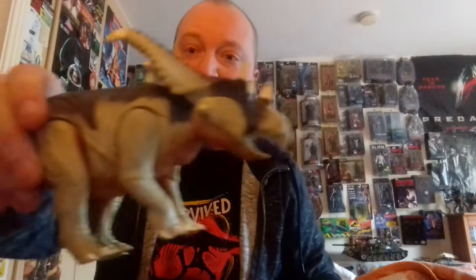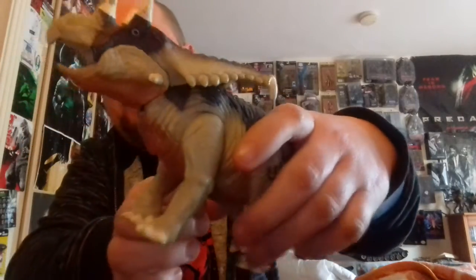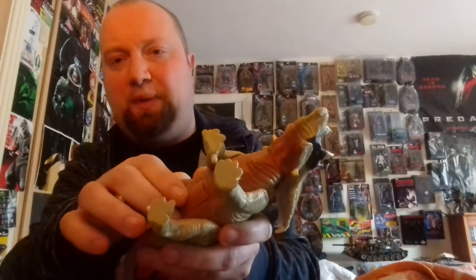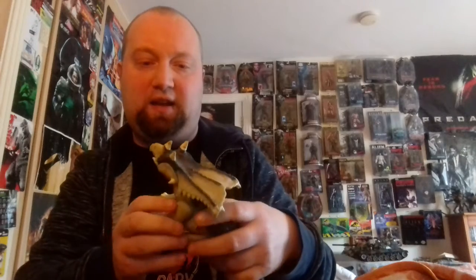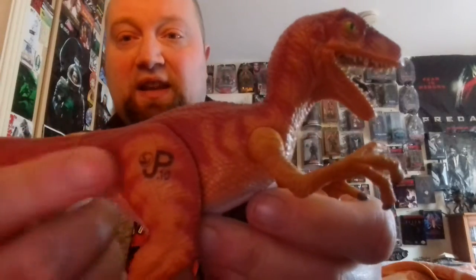He doesn't work. But I recently got this Lost World Chasmosaur, and he didn't work either, but I cleaned out the battery pack and put in new batteries — so I can do the same with this guy. Pretty cool design. I love the colour scheme. He's very like the raptors from The Lost World: Jurassic Park. I love the JP sign with the sickle claw. He actually stands pretty cool.